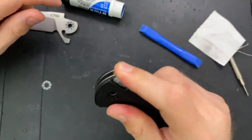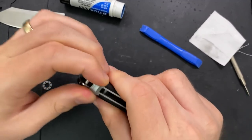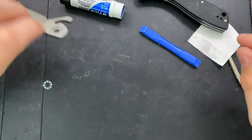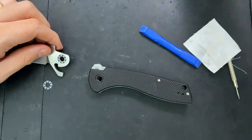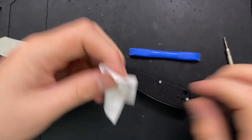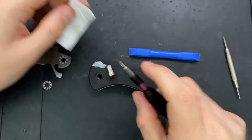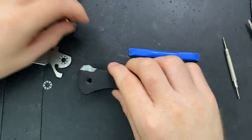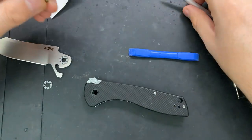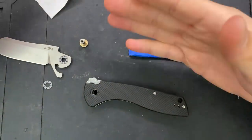A little gritty action there, but that'll wear in over time as you use the knife more. Very strong springs as well. How do I actually take it apart? Let's say you used the knife for six months, got it good and dirty, and then decided to take it apart. How would you do that? Well, first off, you'd unscrew the pivot and push it through with some kind of a blunt tool, and then ultimately end up exactly with what I've got here.